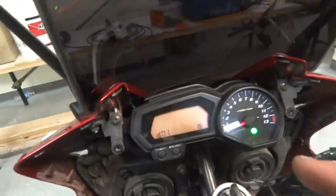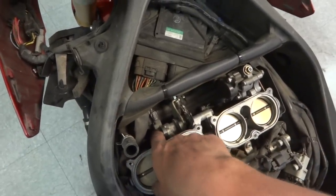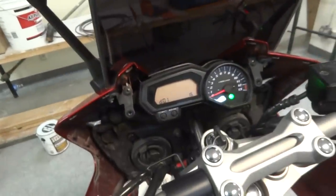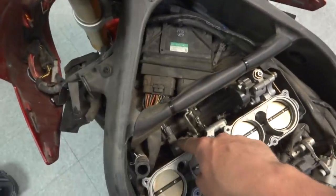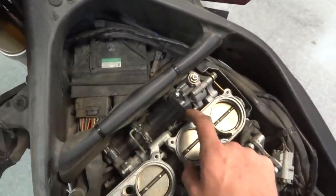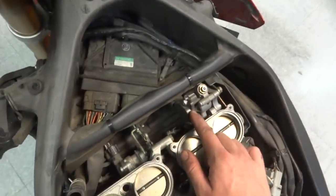So all you do while you have this up is loosen these two screws — and they're tight, and the bottom one's hard to get to, so be careful and don't strip them. Then you just move it around until it says 18 and tighten it back down. Now this secondary throttle position sensor is irrelevant — it's for something else. This is the only one you need to adjust.